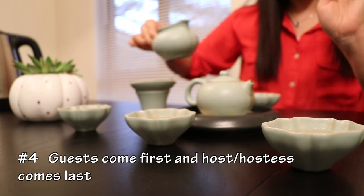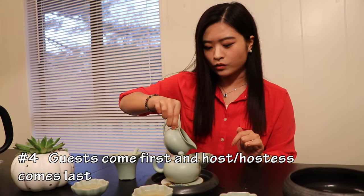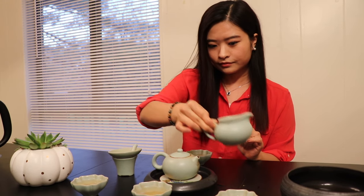Number four: always serve the guests first, and then finally the host or hostess. That is a way to show the host or hostess's hospitality to the tea guests.